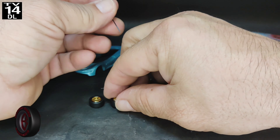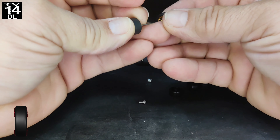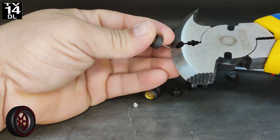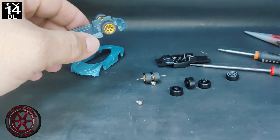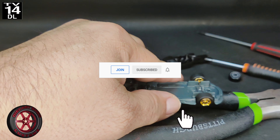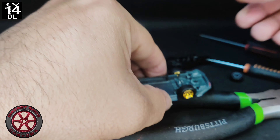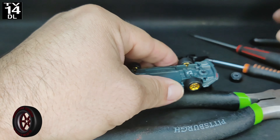Then I'm going to use these rear riders that I bought on eBay a long time ago, but they fit this build. I'm using the fencing pliers to squeeze the end so the wheels don't fall off. In the past I've also used glue — there are different methods. Then I'm going to close down the plastic tabs again.